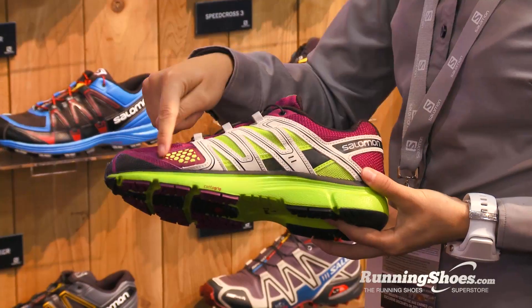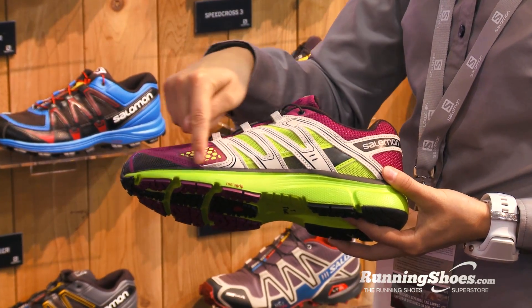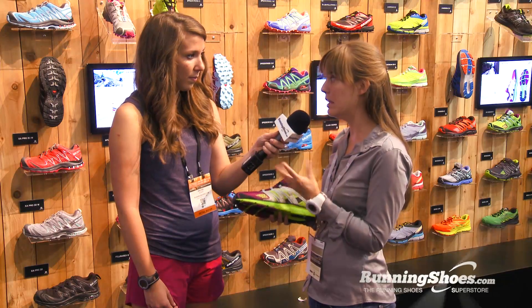This shoe is really the next generation of our very popular XR Mission, so it has a lot of the same technologies with a couple of key upgrades. It has the same Sense flex area here, which a lot of people loved because it let their feet spread out. It was great for women with bunions — it overall makes the shoe really comfy. It also has the same cute color story where we have a lot of really exciting colors in it.